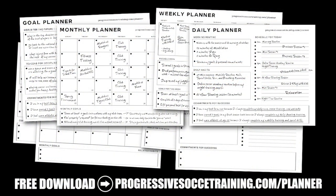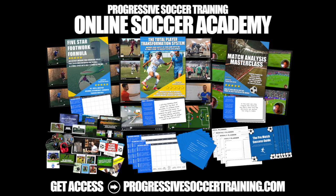Make sure you hit that thumbs up, subscribe, comment below. We'll see you in the next one. If you like this content, check out the Soccer Success Planner — you can download it for free, there's a link in the description below. And for advanced training, check out the Online Soccer Academy.